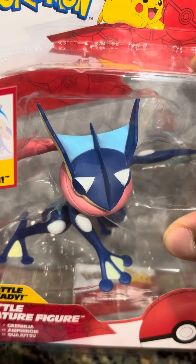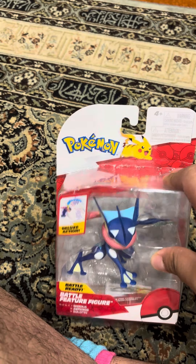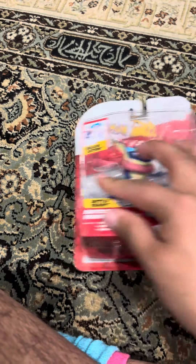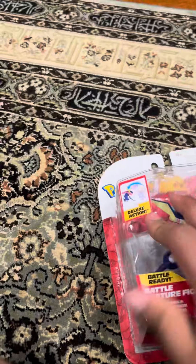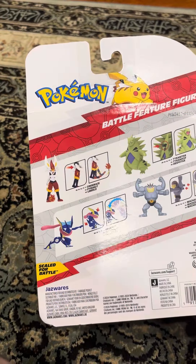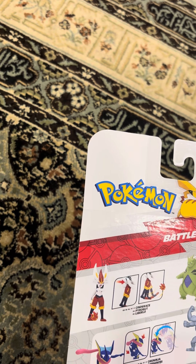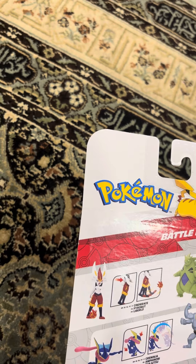Hi guys, welcome back to another review! Today I'm gonna be doing an unboxing of Pokemon Battle Feature Figures. We've got Greninja Deluxe Action, ages 4 plus, Scale for Battle. The figures are Cinderace, Tyranitar, and Machamp. Let's open it up!